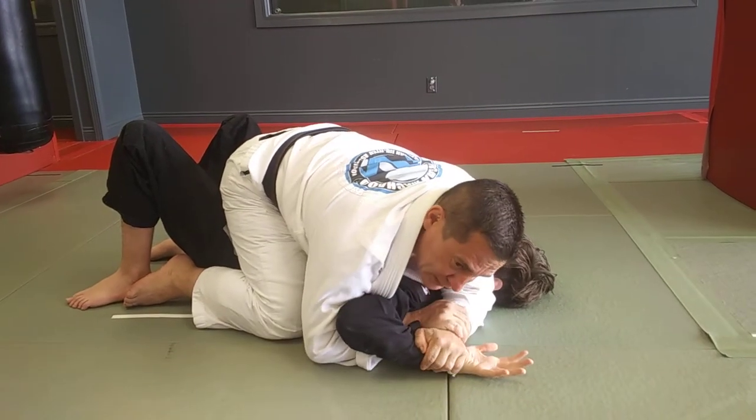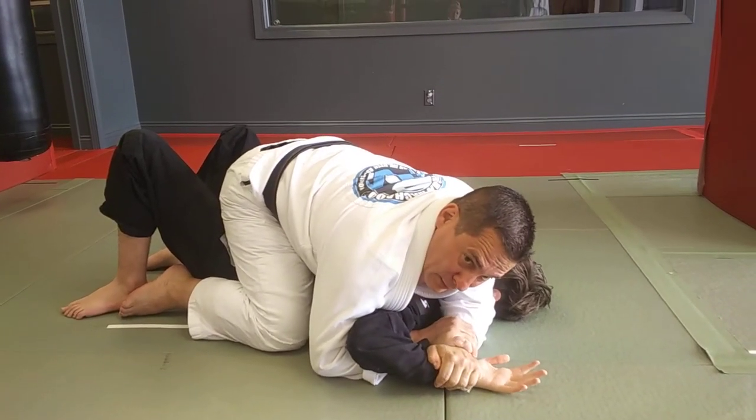Passes under and grabs my own wrist to complete the key lock — the Americana, or figure four arm bar.